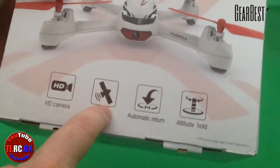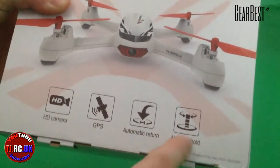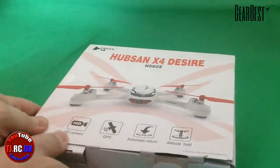It gives you true return-to-home functions like a brushless quadcopter Hobby Ray would. It has altitude hold, which uses a barometer. Let's see what we've got in the box.